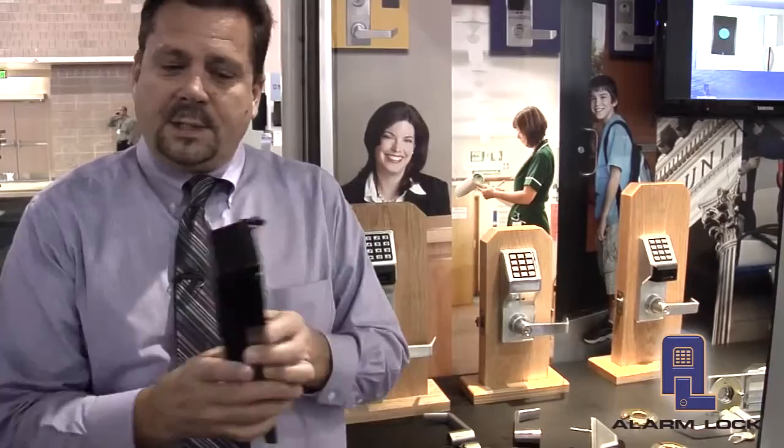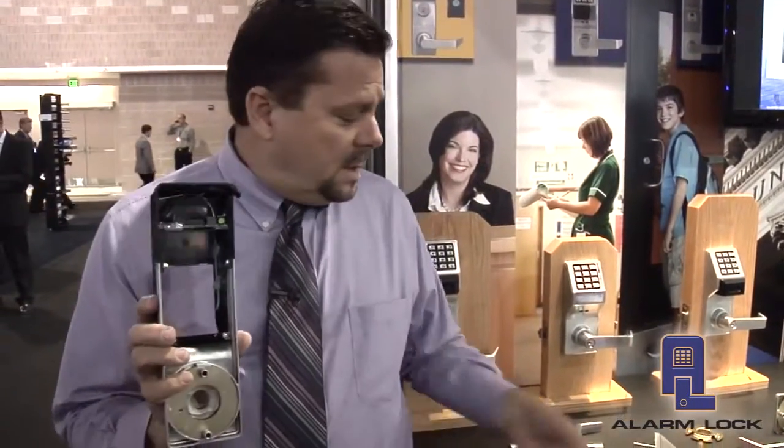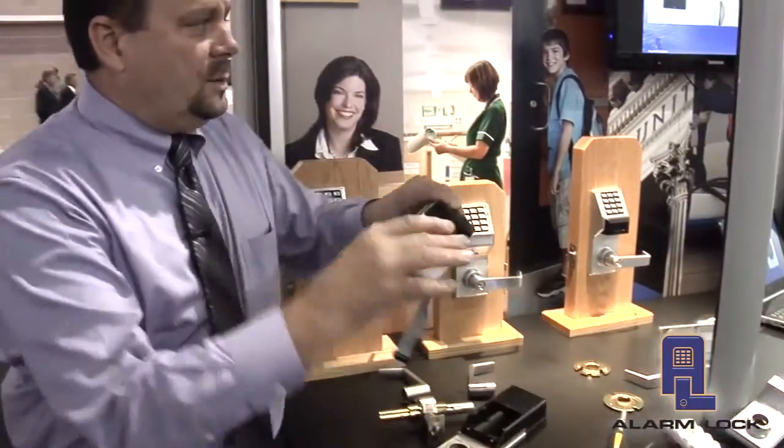In a mortise lock, it's the same thing — the mortise case is able to be reused. So all we really have to do is purchase an upgrade kit that consists of three components. Those components are the inside housing that has the radio built into it, and the outside housing that has the electronics on it.